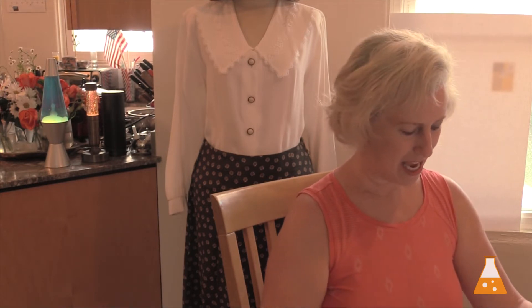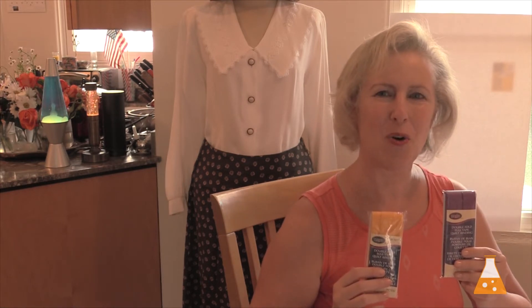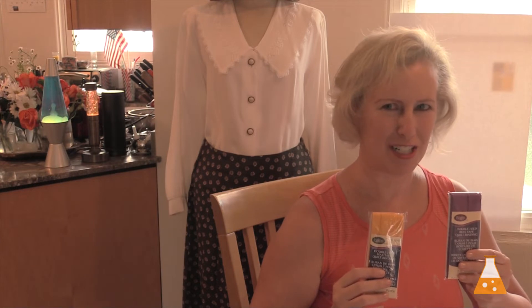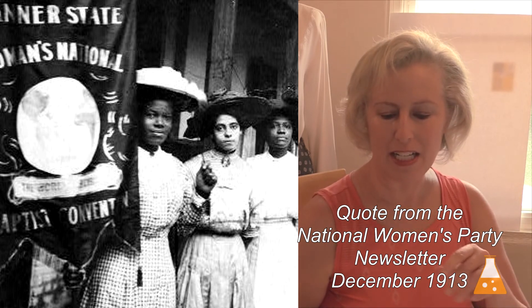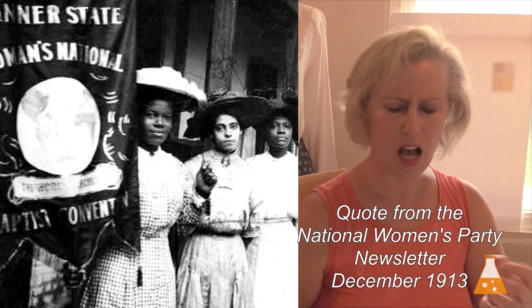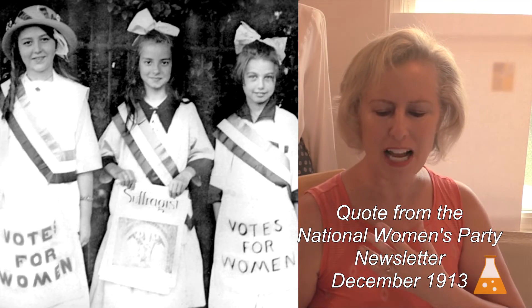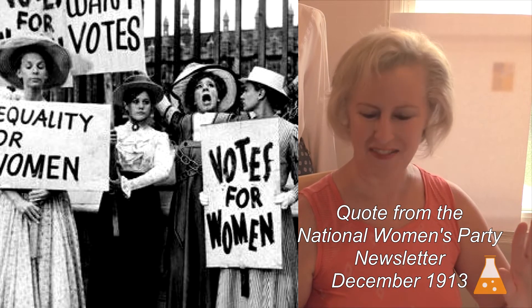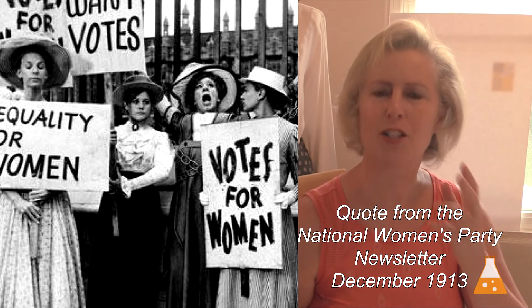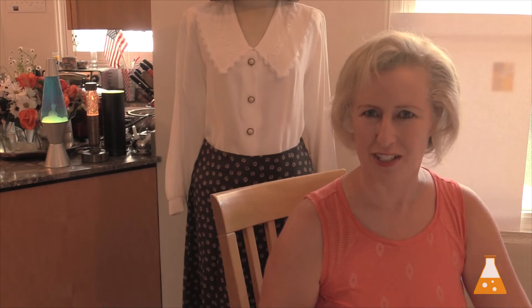The design from 1913 had white down the middle, and the two colors they chose to edge it are purple and gold. Purple is the color of loyalty, constancy to purpose, unswerving steadfastness to a cause. White, the emblem of purity, symbolizes the quality of our purpose. And gold, the color of light and life, is as the torch that guides our purpose — pure and unswerving. And it still took seven more years to get the vote.